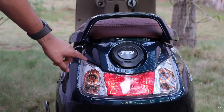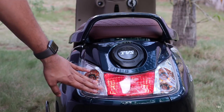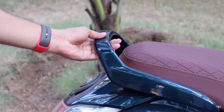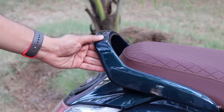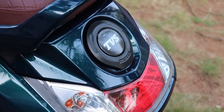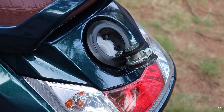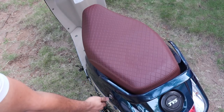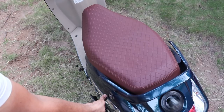The rear design is simple and elegant with LED taillight and indicators flanked on either side. The Jupiter Grande edition has a body-colored pillion grab rail which is a comfortable grab rail. The fuel tank access is also here and the fuel tank capacity is 5 litres. To open the fuel tank you need to insert the key on the main body and then twist it towards the left.